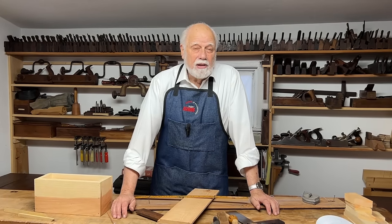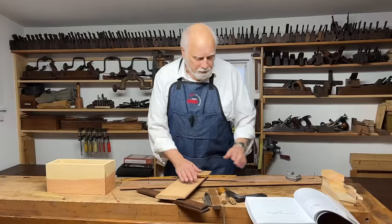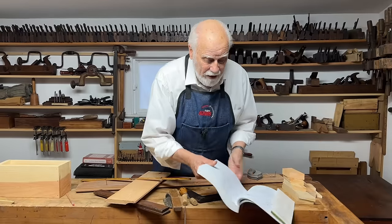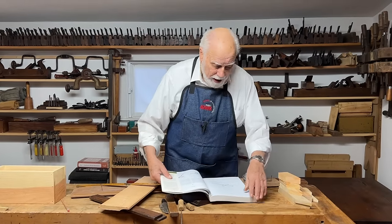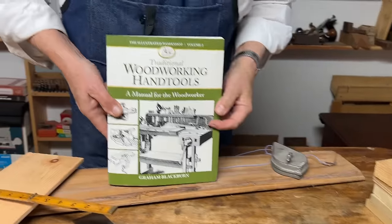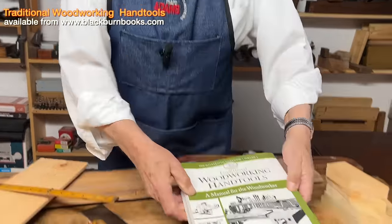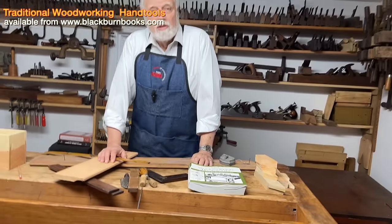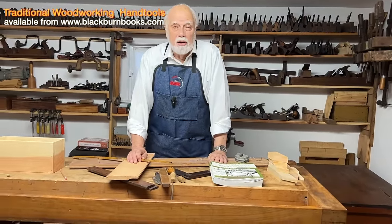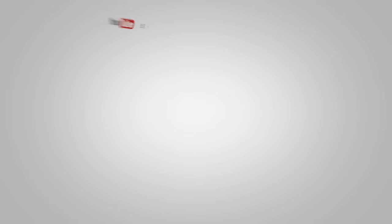Hopefully, learning about some of these marking tools — all the way from knives and straight edges and rules — will help you in your setting out. If you want to know more about that, you should look at the whole chapter I've written in this book about measuring and marking tools. The book is available on my website where you can buy it online, and of course you can always ask lots of questions. Don't forget to hit the subscribe button so we come back and learn more. See you soon. Bye.